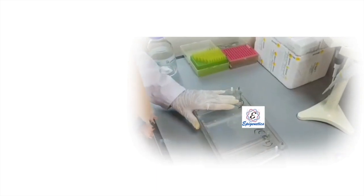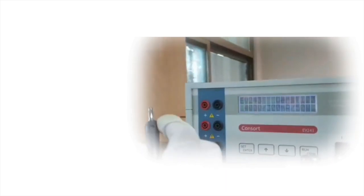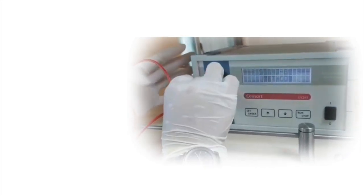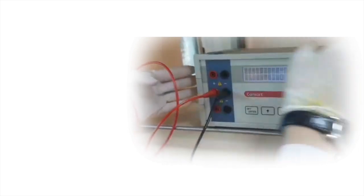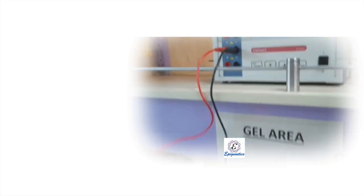After loading all of your samples on the gel, close the lid of the gel tank and connect the wires to the power supply. Plug the black wire into the black socket and the red one into the red socket. Connect the second end of the black wire to the negative terminal of the gel tank and the red one to the positive terminal.